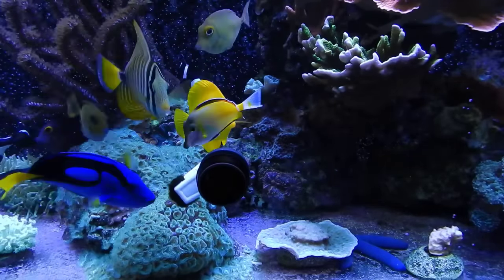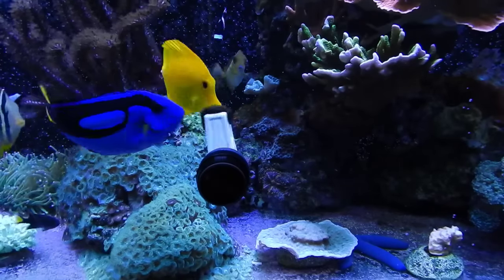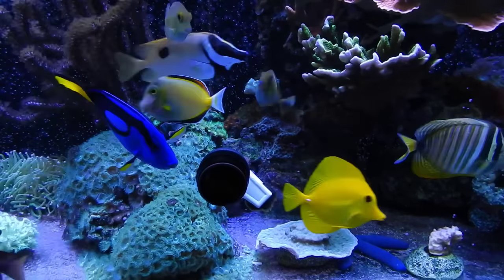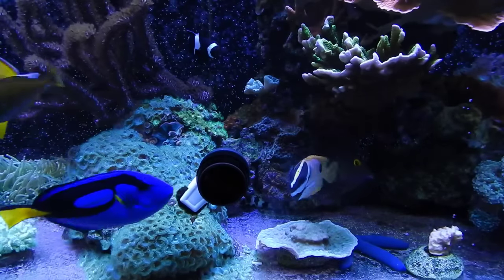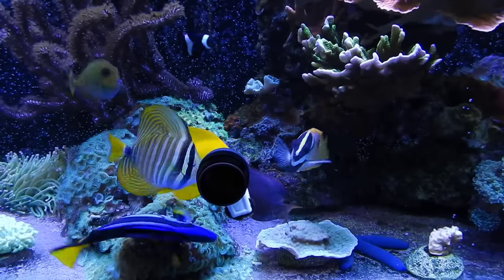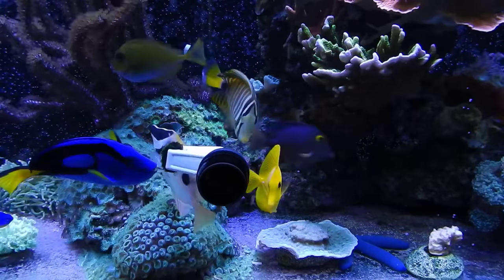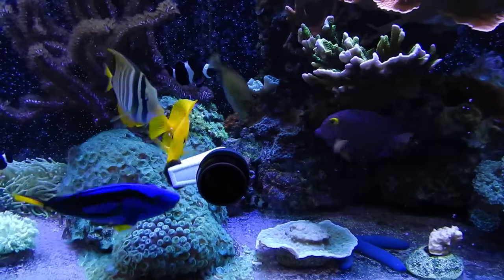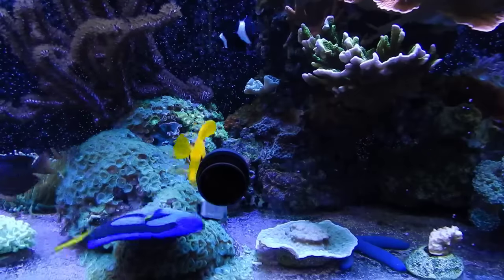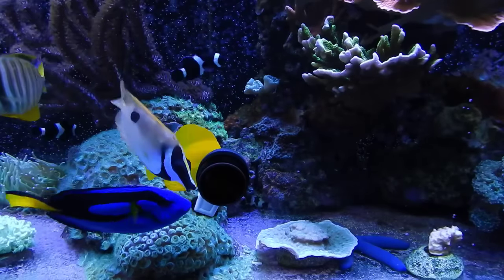Number seven: have a backup pump in case the main return pump fails. I learned the hard way — I was using old bio pellets that released a film, and when the power went off the pump never turned back on. Luckily I was home and caught it, but the tank still went about 30 minutes without flow. Right now I keep a utility pump from Home Depot ready to go with a hose attached — just throw it in the sump, clip the hose to the top of the tank and let it flow in. Some flow is better than no flow.